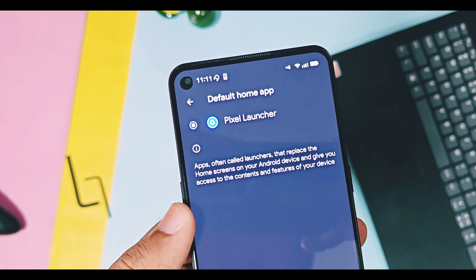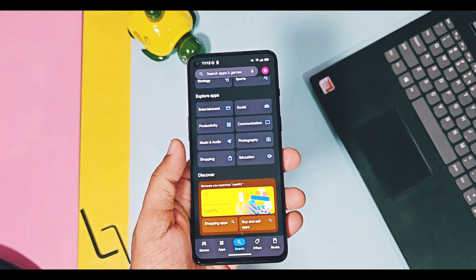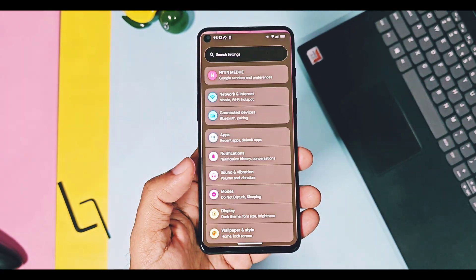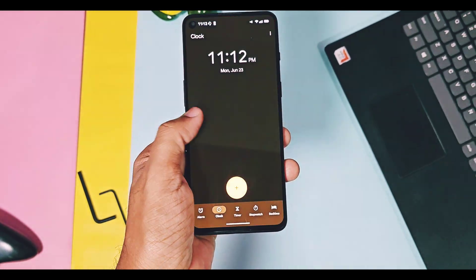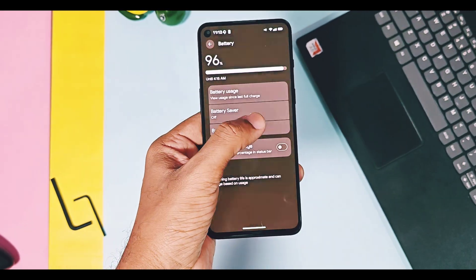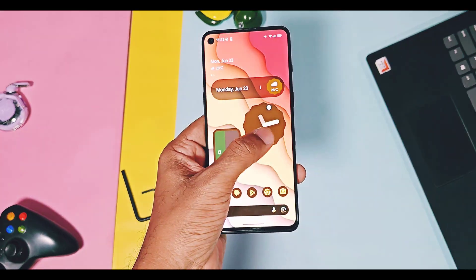The signature feature of this ROM is its fluidity. Even though it's an initial build, everything is buttery smooth — apps opening and closing, switching between applications, scrolling smoothness, touch response, and gaming. Everything is at its best, with no hitching issues or lags in this ROM. I think this is the best-performing first Android 16 GSI build to date.